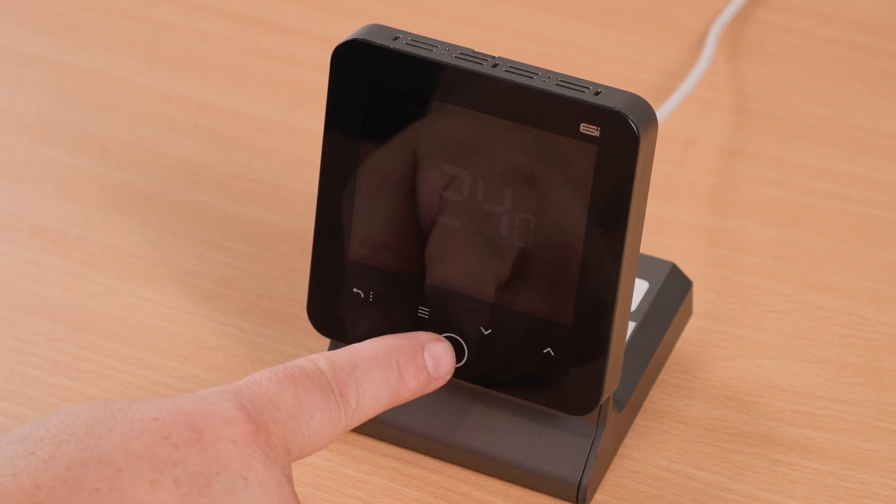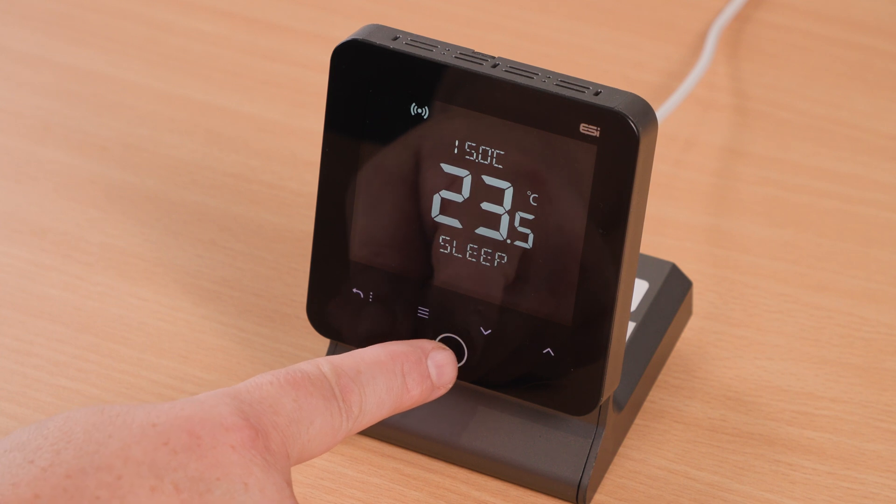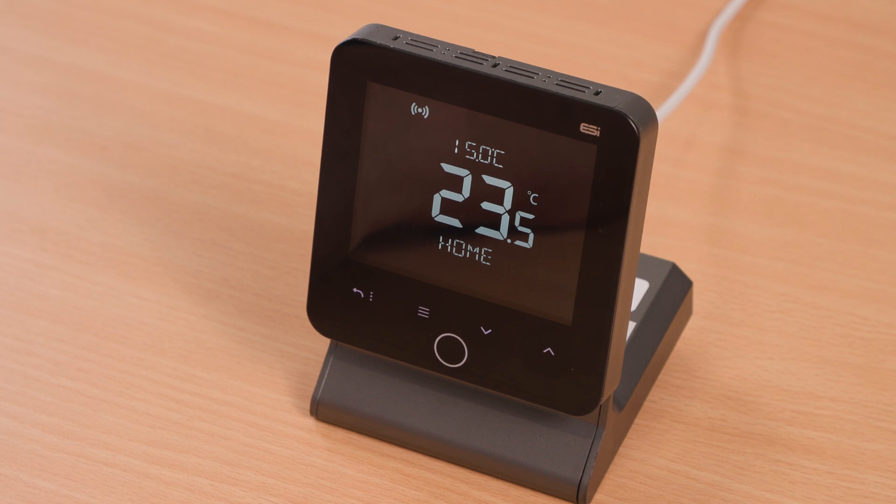Automatic mode. Press the home button to wake up the thermostat unit, then keep tapping the home button until you see 'Home' appear on the screen. When you see 'Home' on the screen, it will run to the program schedules.